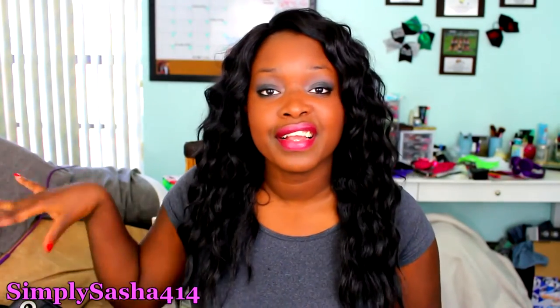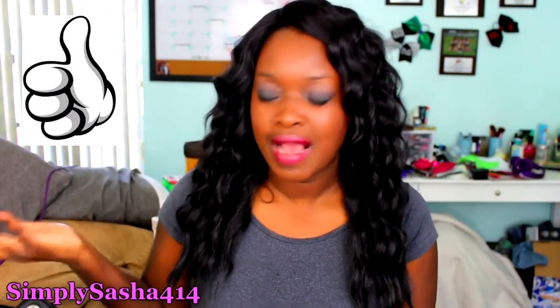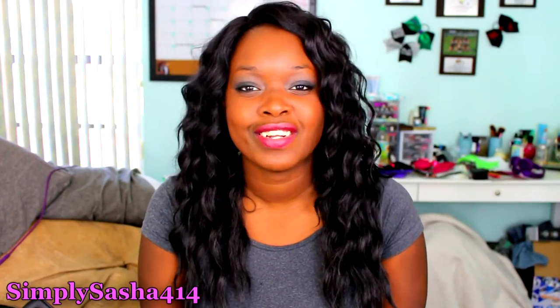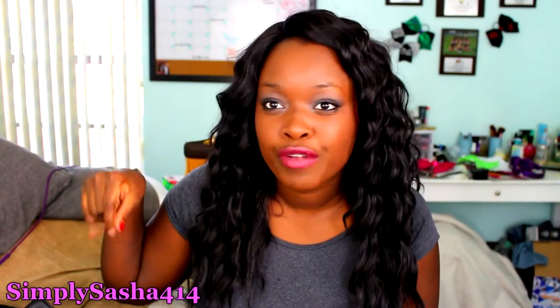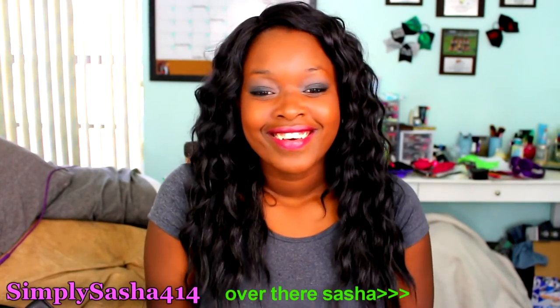Thumbs up this video if, when you have a big purse, you tend to put a lot of junk in it! If this is your first time watching, go ahead and like and thumbs up. If you're new to my channel, go ahead and subscribe — there's a subscribe button at the bottom if you're on your cell phone, or just hit my little picture in the corner and that'll take you to my page.